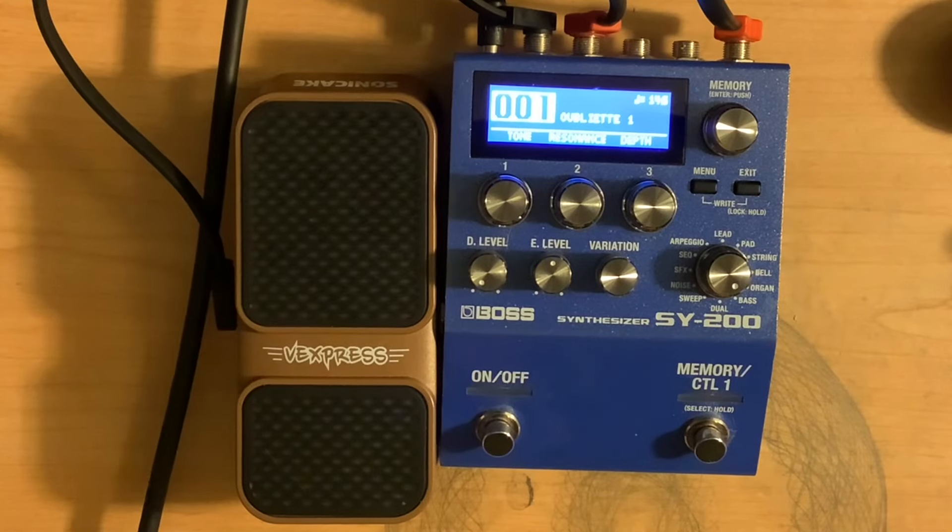Alright, so today I'm back to take another look at the Boss SY-200 and the different types of sounds and variations that it has within it. So today we're going to be looking at some of the bass effects. I'm just sticking with the same setup that I've been using, which is my Telecaster running direct into my DI-plus preamp, and then I've got the SY-200 in the effects loop of that. So this is my dry sound.